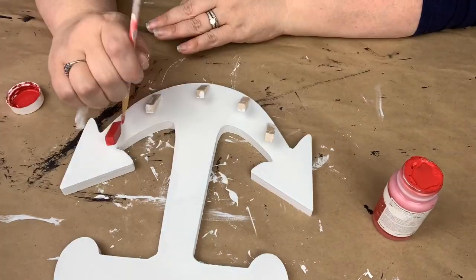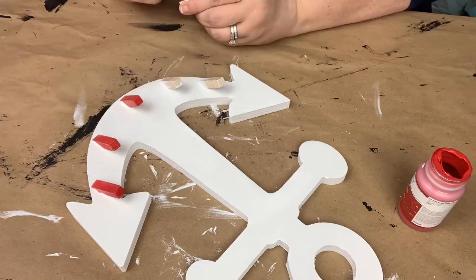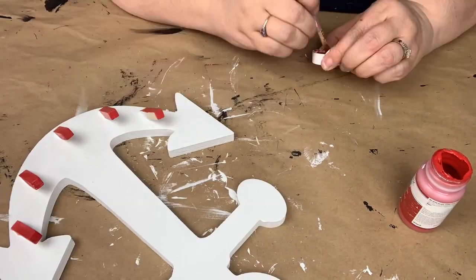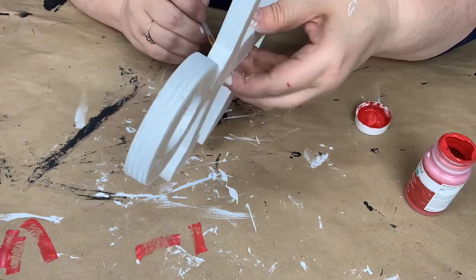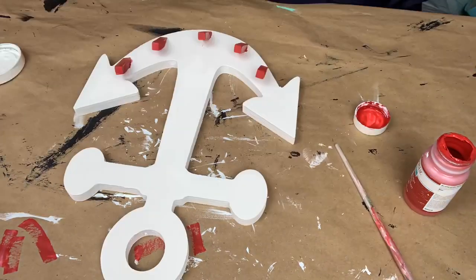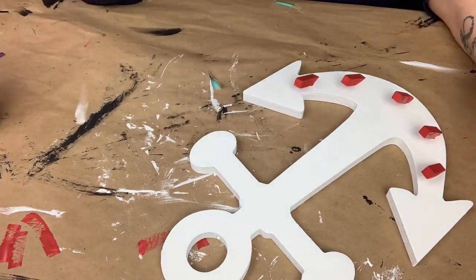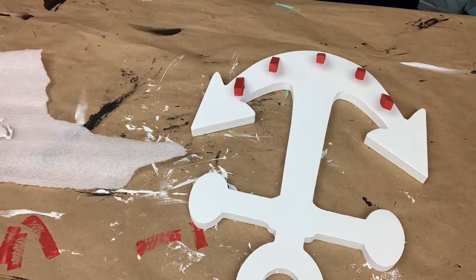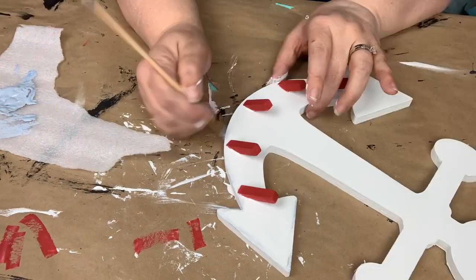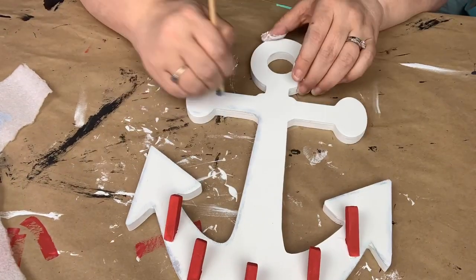I do paint the hooks in the crimson Waverly chalk paint. Then I take the silver lining and the ocean and mix them together, and went around the edges to give it a little dimension.